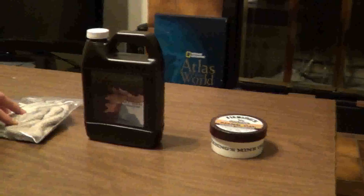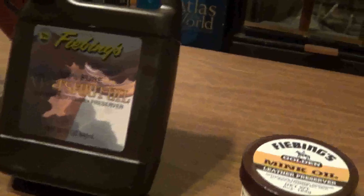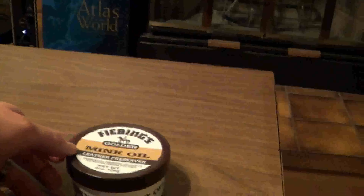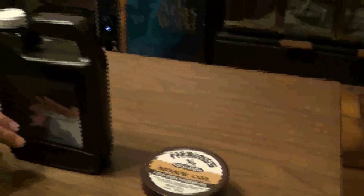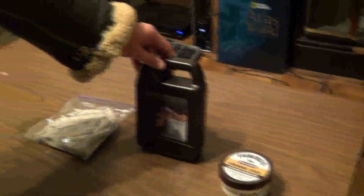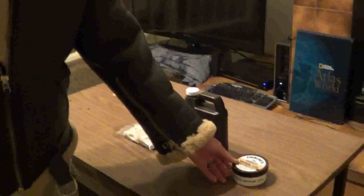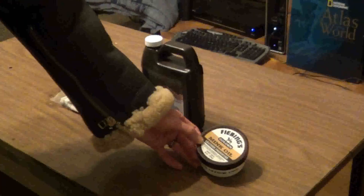I'll just be using a rag, and this is what we'll apply the oil to the coat with. 100% Neatsfoot oil — Fee Beans makes really good Neatsfoot oil, it's a good brand. And also mink oil. The Neatsfoot oil would be your first application. We'll put the Neatsfoot oil on there and let it set for 24 hours before doing anything to it. Then after that, you can finish it off with mink oil.